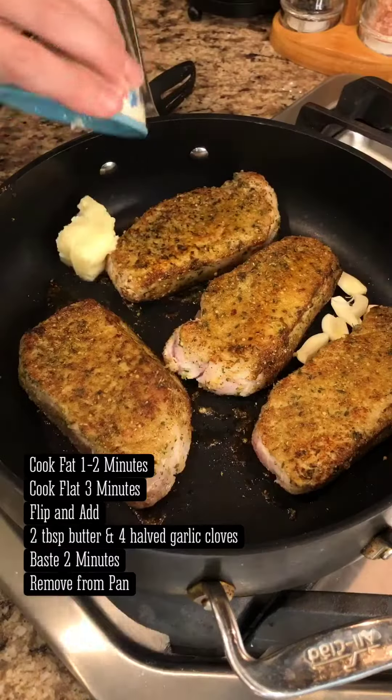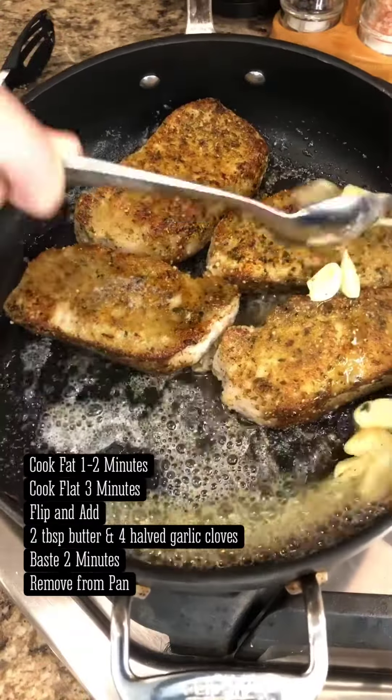Add two tablespoons of butter and the halved garlic to the pan. Once melted, baste for two minutes.